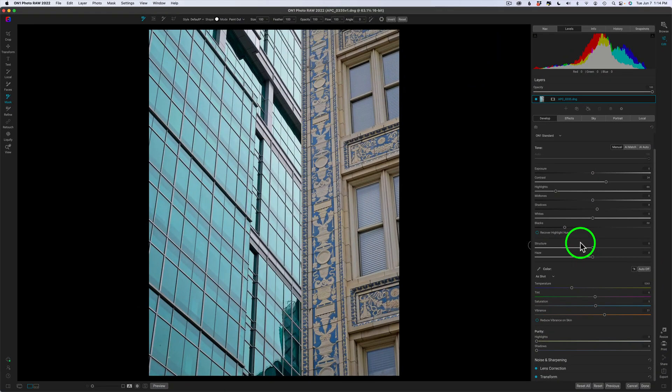A couple of days ago I was down in the city of Pittsburgh doing some architectural photography, trying out my iPhone 13 Pro Max just to see what kind of results I could get. I was really pleased with the results. This is one of the images. Now this is a raw file, by the way.